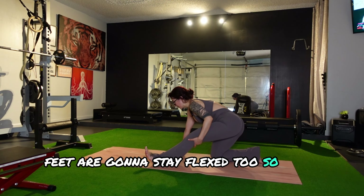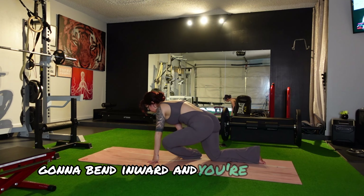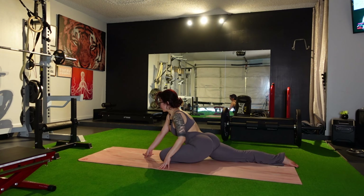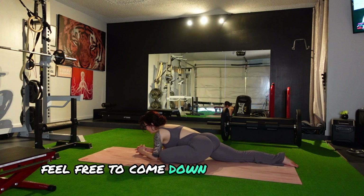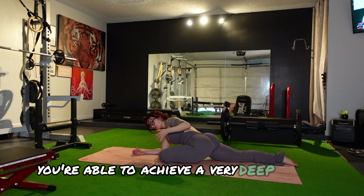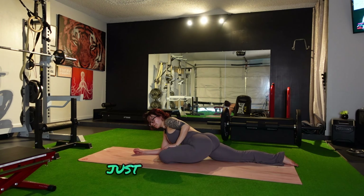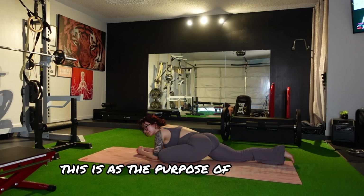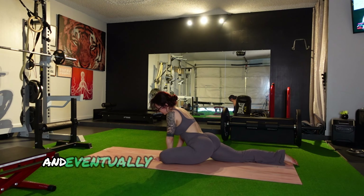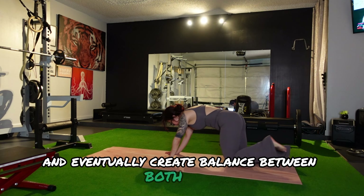Hands are going to go to the side of the front foot. We're going to go into pigeon — so this front leg is going to bend inward, feet are going to stay flexed. You're going to fall right in the center of this stretch. Feel free to add a block underneath if you feel like you can't get low. Come down to the forearms for a deeper stretch. Remember that both sides of the body will always feel a little different — just modify as needed. This is the purpose of flexibility and mobility training, especially doing one side at a time, to eventually create balance between both sides.